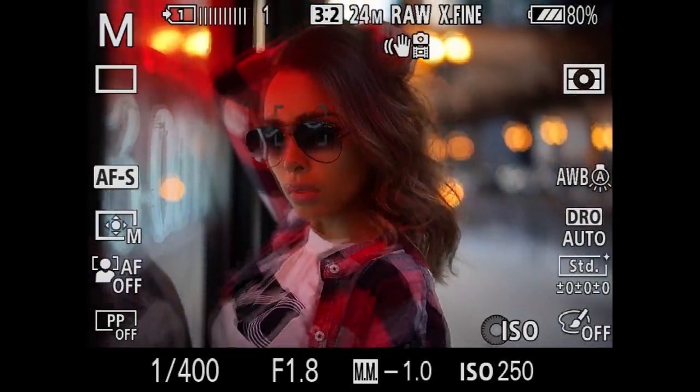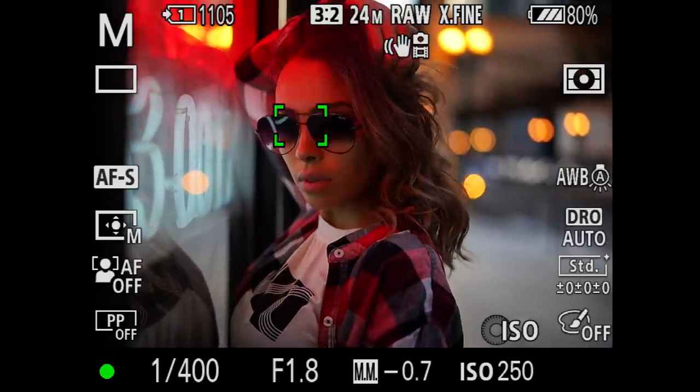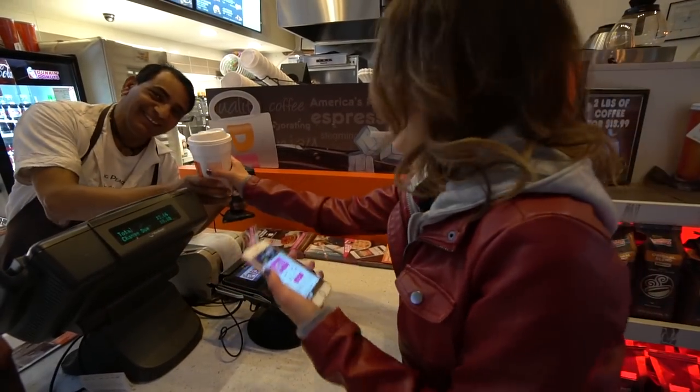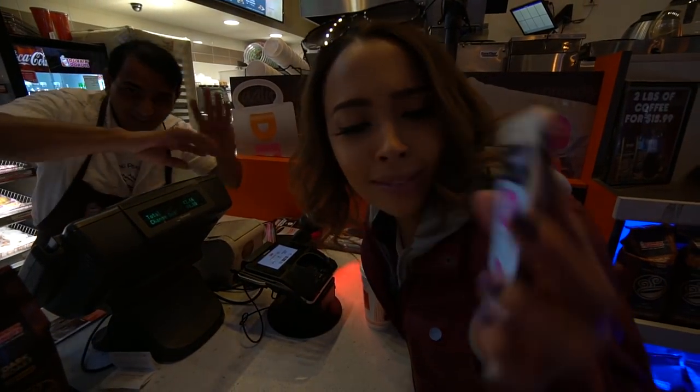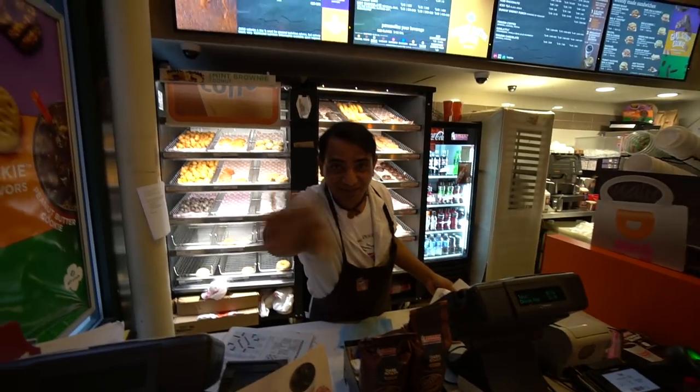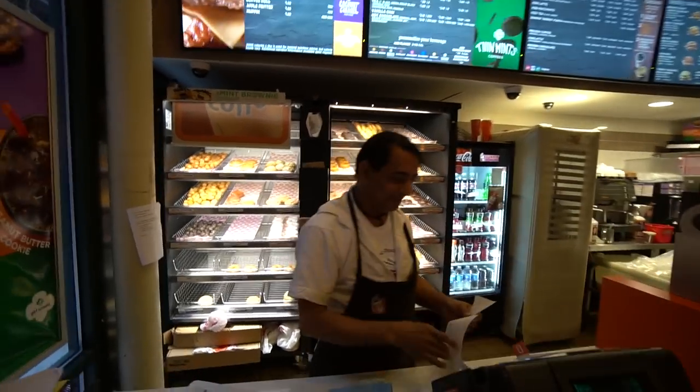We were done with the shoot, cameras in the bag, walking to Dunkin' Donuts for coffee, and I came across this LED sign — you know what time it is. I asked Diana to take off her jacket, pose near the sign, and put on her sunglasses. The sunglasses came in super clutch — never know when they'll come in handy. I got some really cool reflections off them. It worked out really well.